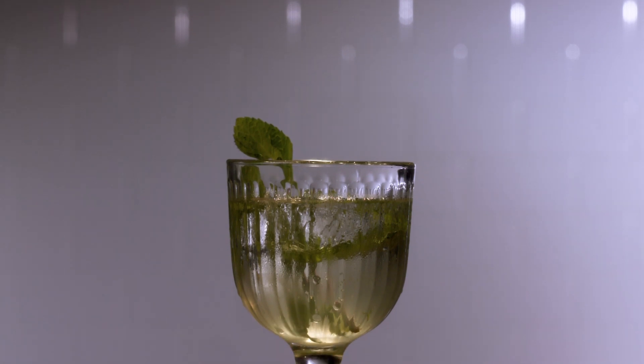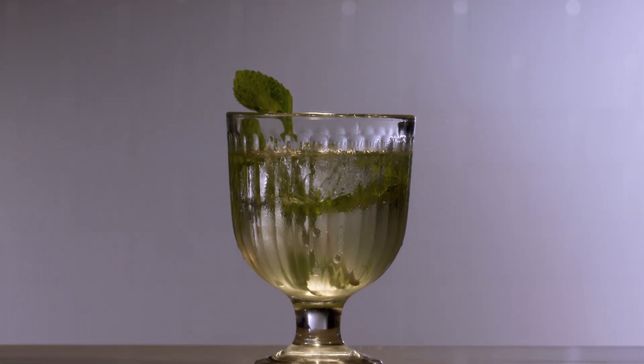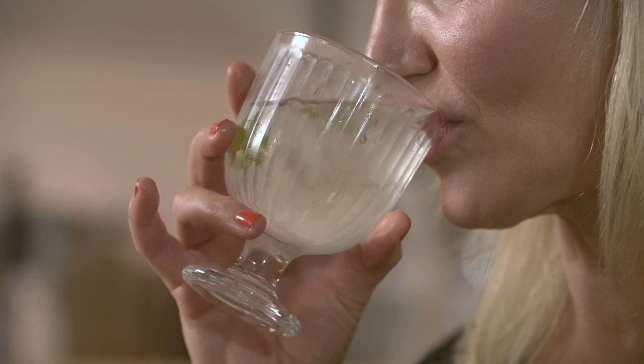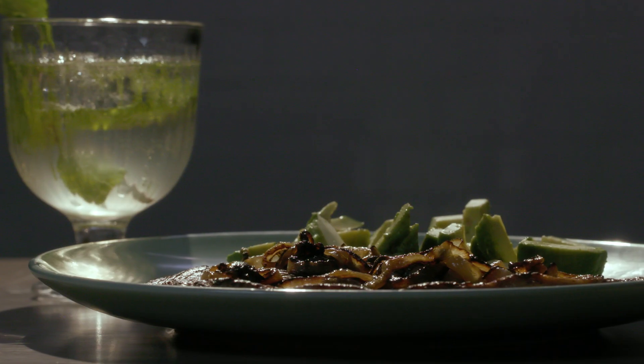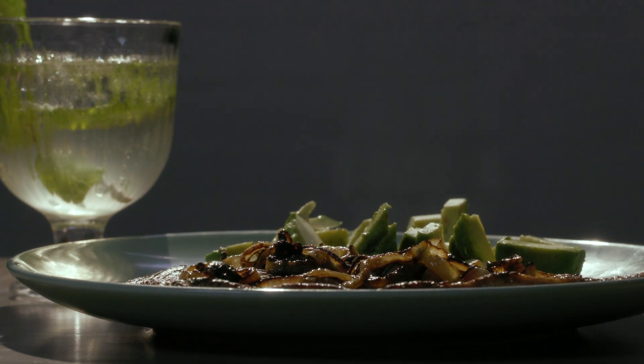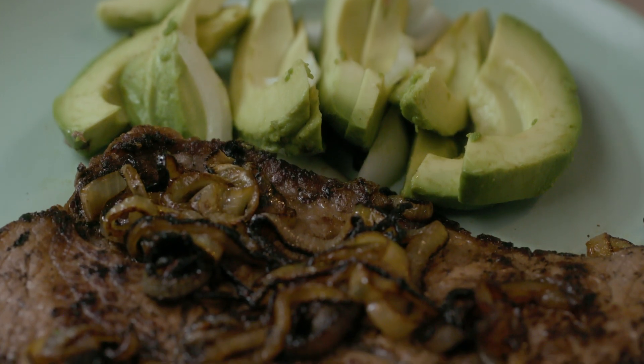The Avaline white wine is just the perfect refreshment. I started Avaline with my partner, Catherine Power, because we were having a hard time finding out what was in the bottle of wine that we were drinking. So we created a wine that was transparent about its contents. And it's delicious with a steak. Thank you so much for letting me share my recipe. It means a lot to me. I love you all. Thank you so much.